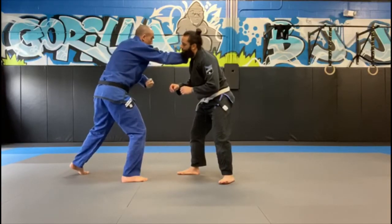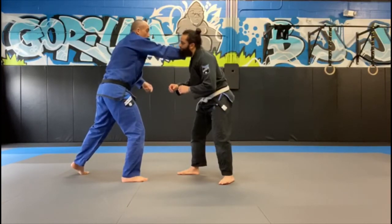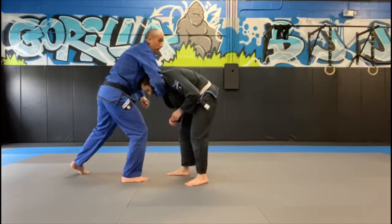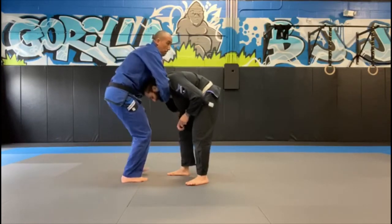Now I pull my elbow to my own hip, breaking his posture and looping my forearm underneath his chin. This is the most important detail. As I pull him down, I loop my forearm under his chin while this hand starts clubbing him into the same position, pushing his head in and bringing my body over the top of his.